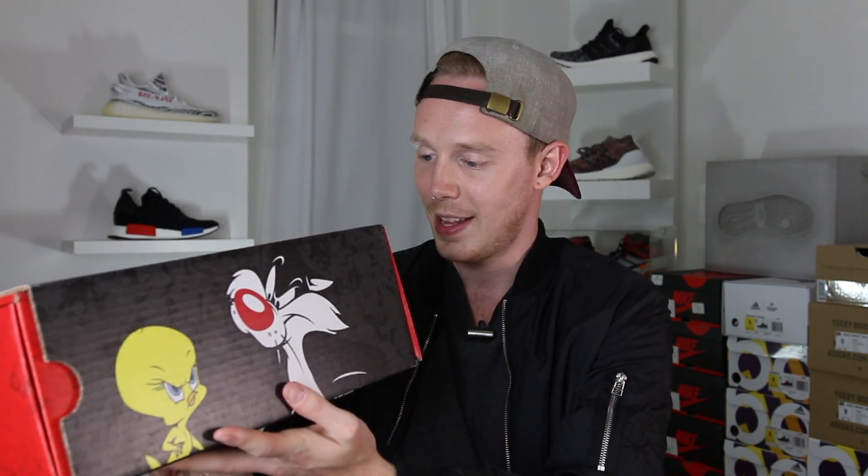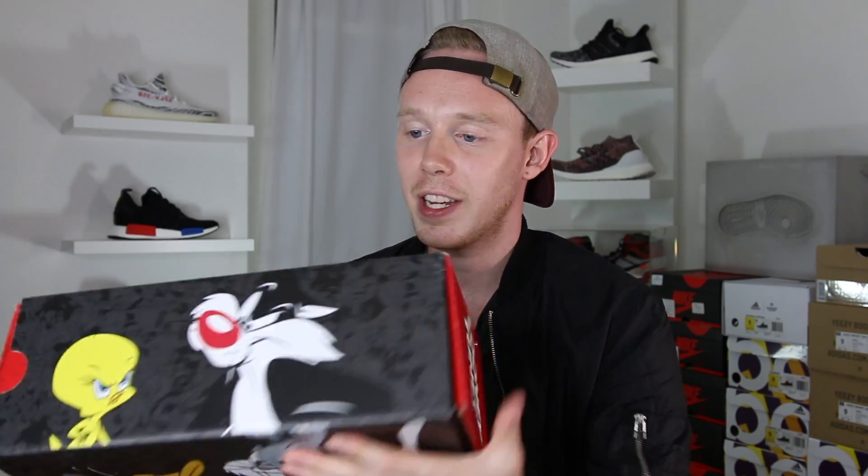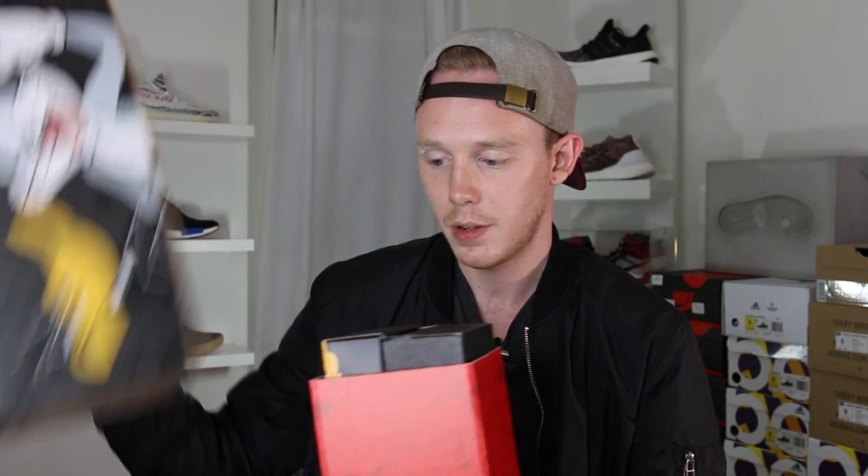I think it came in this special box, which is really sick. On one end you've got the Looney Tunes logo and then you've got your favorite characters all over the box. I'm not sure which set of characters this is going to be because I know there are two per pair. So why don't we open these guys up? Do they just slide out? Oh — a box within a box. Very cool. So it looks like we've got the actual retail packaging of the Looney Tunes collab — Looney Tunes logo, all your favorite characters, Converse of course.